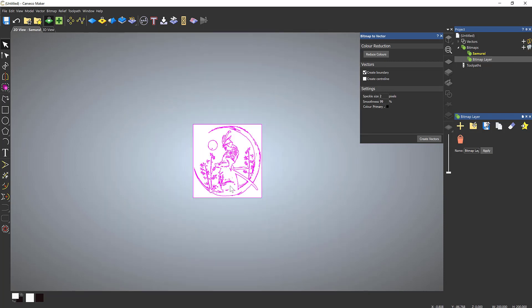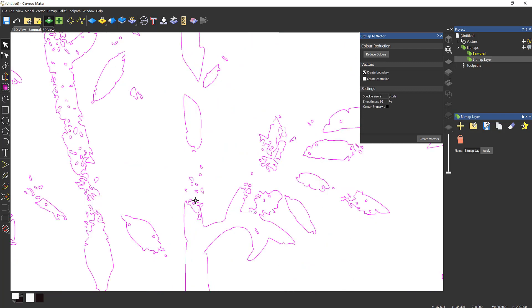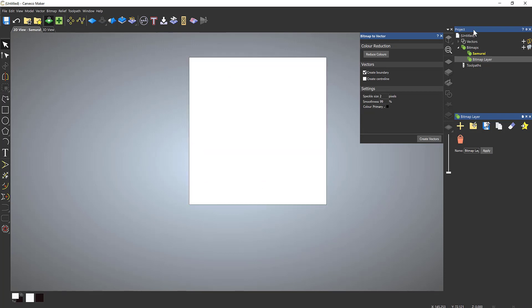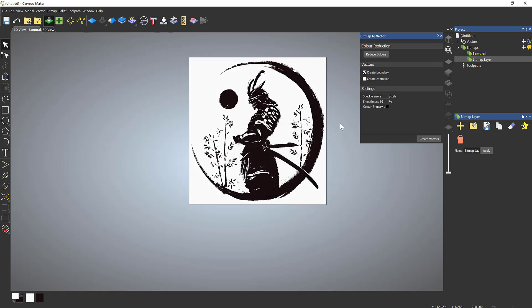To check this, I can left-click on my visibility toggle and you'll see we have a series of vectors. However, there are a lot of small vectors in here which would be terrible to machine. I'll press Ctrl+Z to undo, reduce the colors back down to two colors, and change my speckle size to, say, 10, then hit Create.